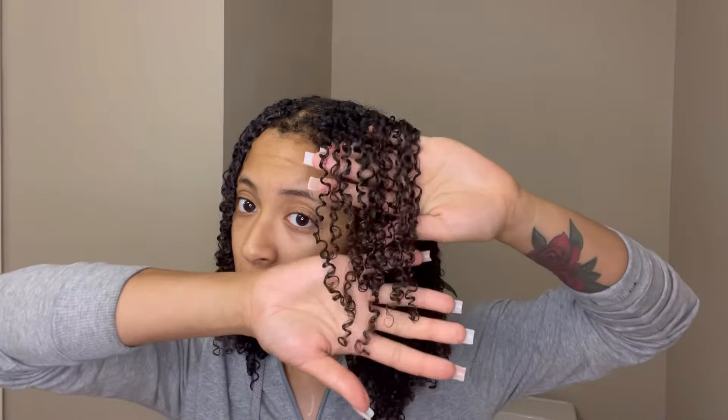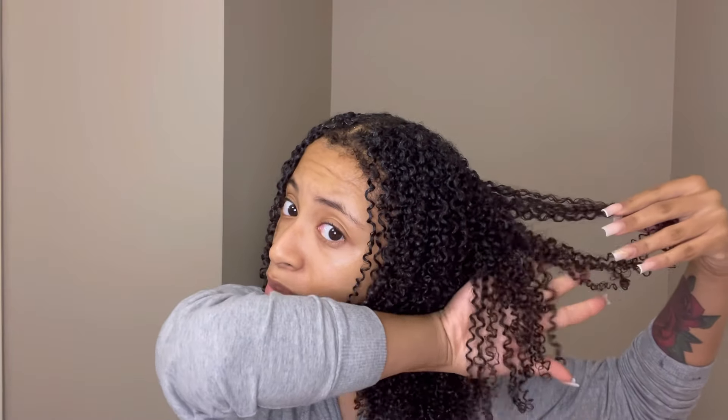So this is how my curls are looking. I'm not gonna give you guys my thoughts just yet — I'm gonna go ahead and dry my hair and then I'm gonna come back with the tea.